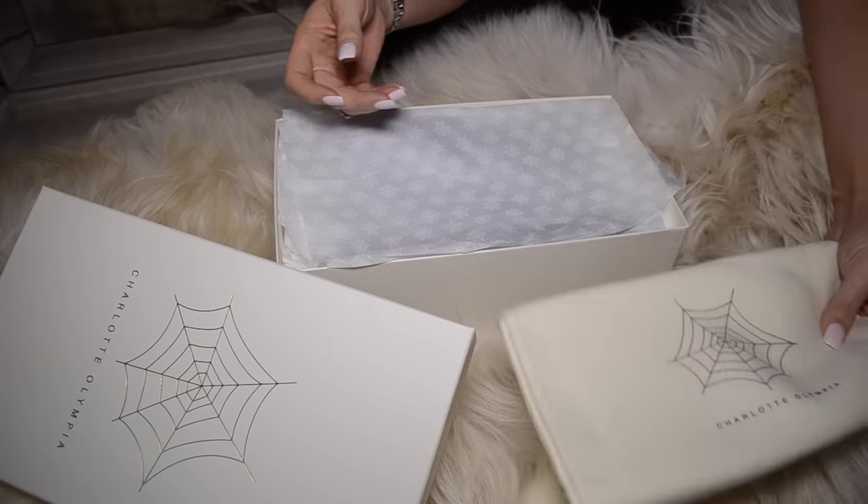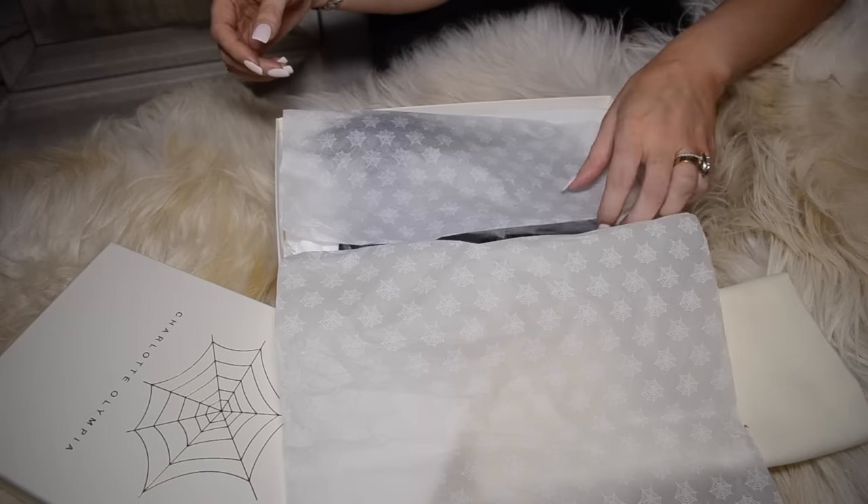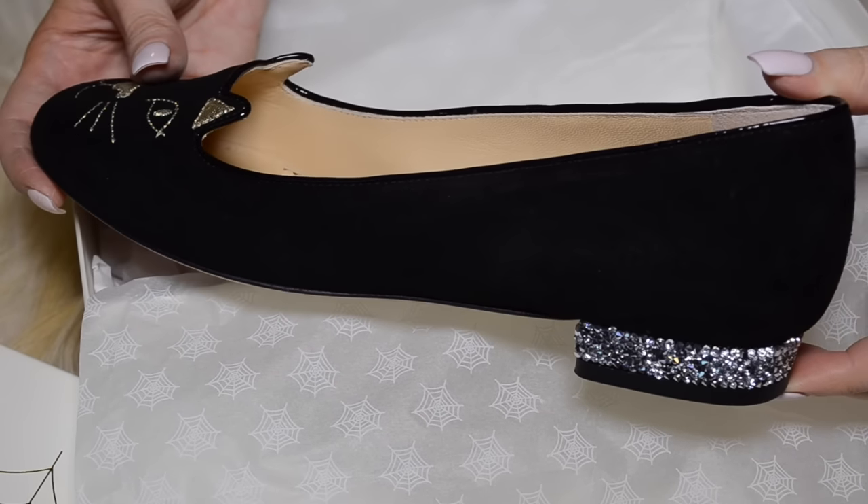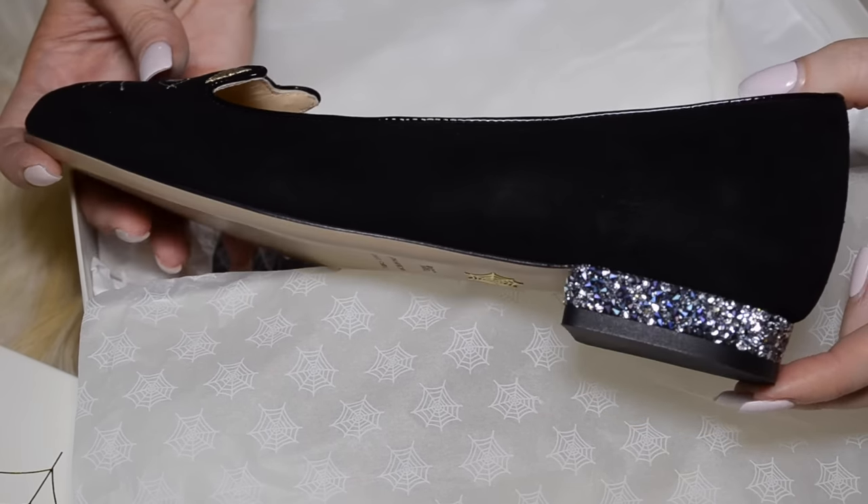Now the shoes themselves — you get two dust bags with them. The shoes that I bought are the kitty flats. Oh my god, aren't they so cute?